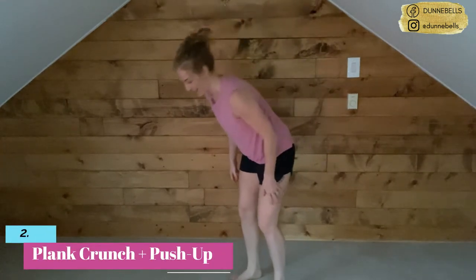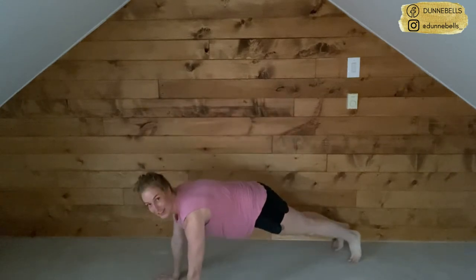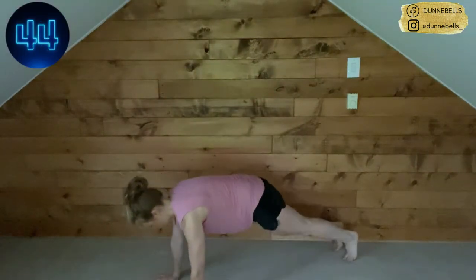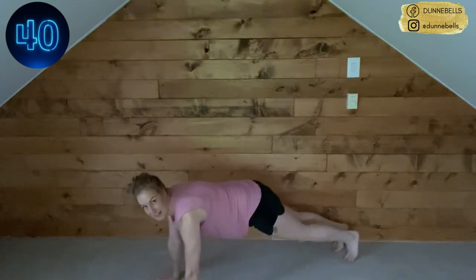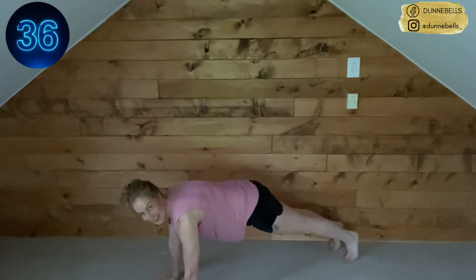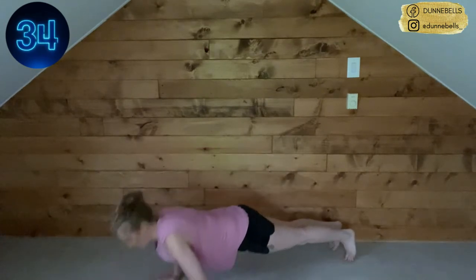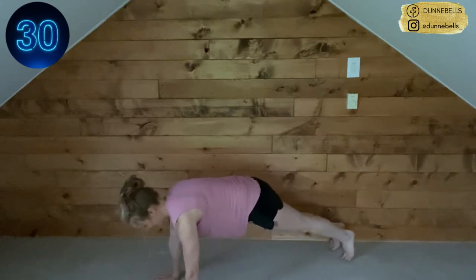You're going to love that sound by the end of it, because that means you get to rest. We've got our crunch with our push-up — five seconds, let's go. Three, two. Crunch both sides then the push-up. Come on — if you haven't tried any full push-ups yet, now's your time. It's okay if you can only do one — one is better than none.